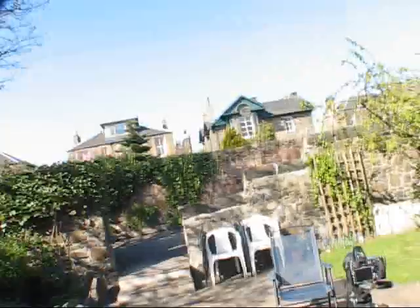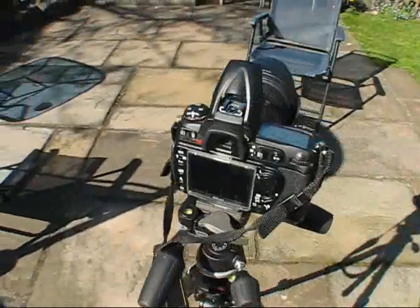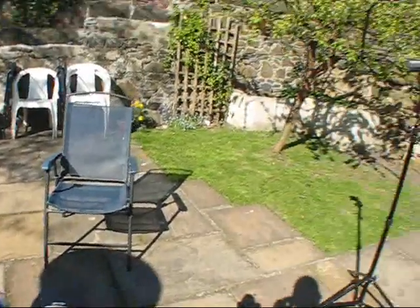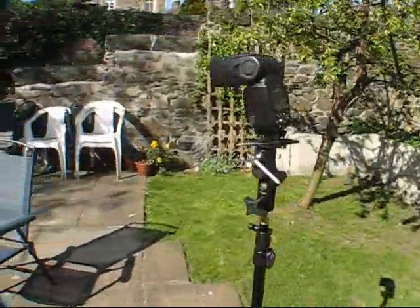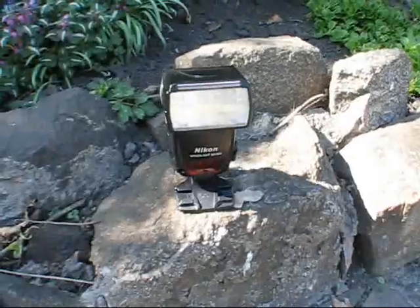Here's another example of using cross flash on an outdoor sunny day. If you look here, I've got my first camera set up here. I'm going to sit in the chair, my other flash on the stand over here, and my second flash over here. Let's see how this looks.